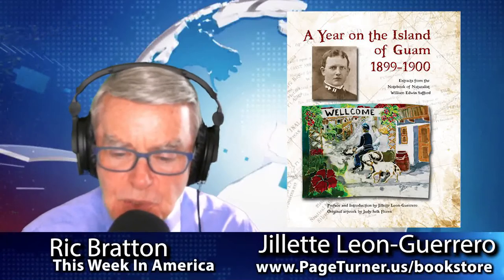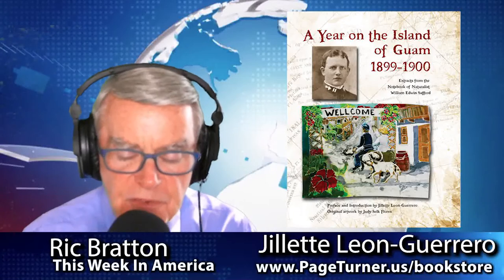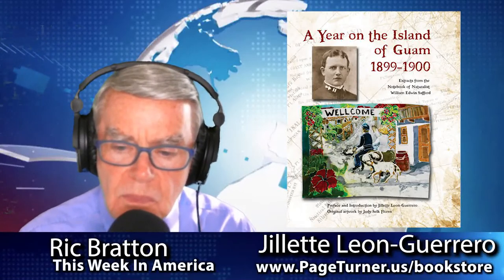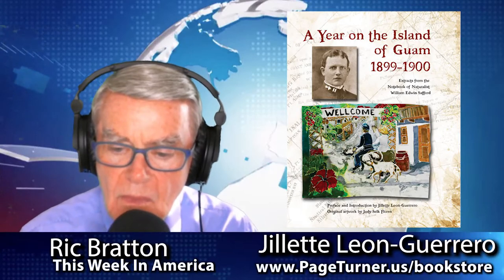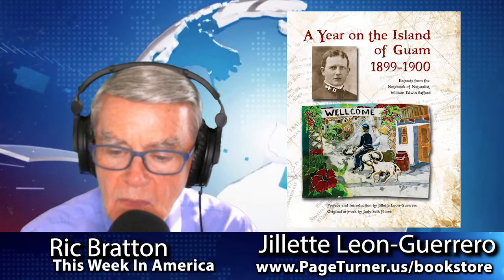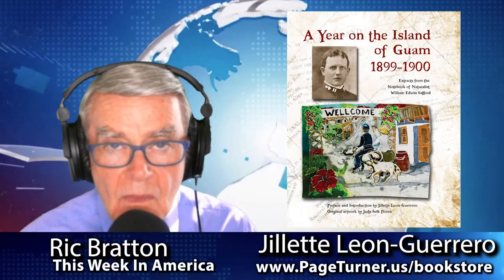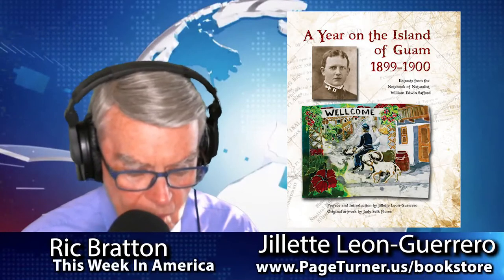What has this project been like for you working on the book? It's been lovely because it was something I really wanted to do, and to see it come to realization was great. I need to mention that the images Guam artist Judy Flores put in the book really contribute to it. She has also been a fan of William Safford, so she read the book and created beautiful images of what he was speaking about — scenes from the book. To see it all come together and then for the book to win an award — I'm just over the moon.